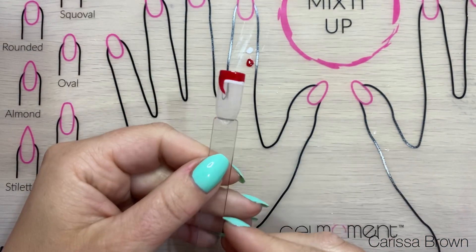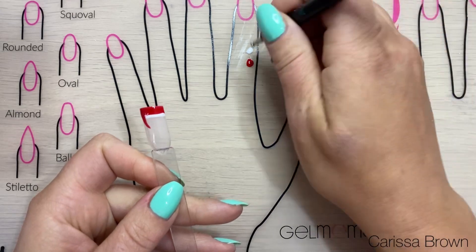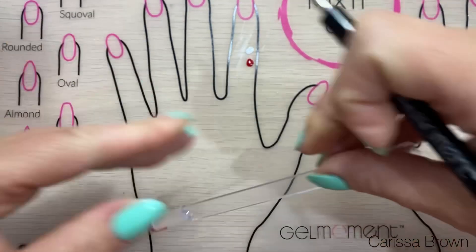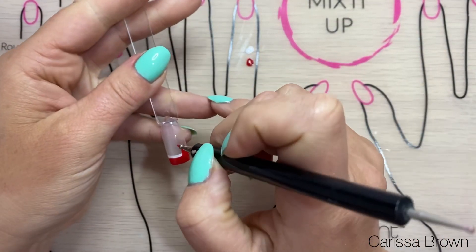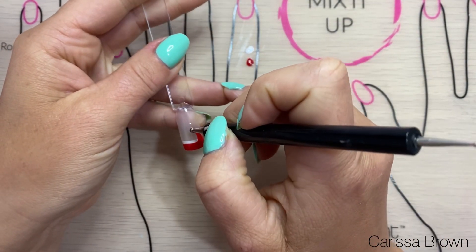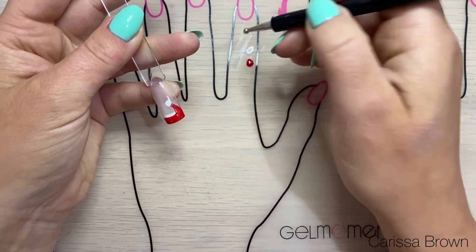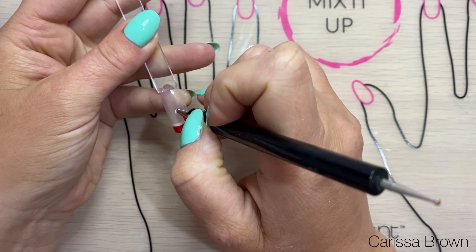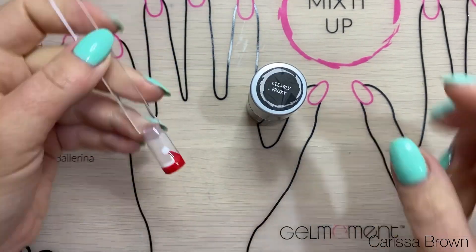Now that the red's cured I'm going to put the little pom-pom on the top of his hat. I've grabbed a pretty large dotting tool and I'm going to pop it in the white and do it on the tip of that hat to the size that I'm happy with to give him his pom-pom. Once I'm happy with the pom-pom I'll just pop it in again and cure it.